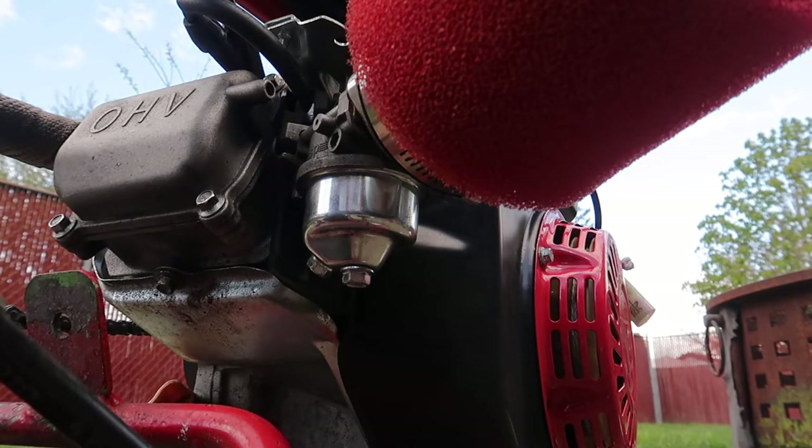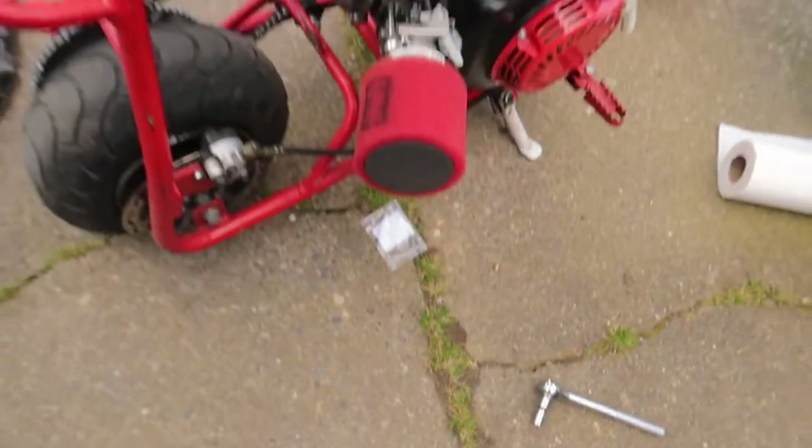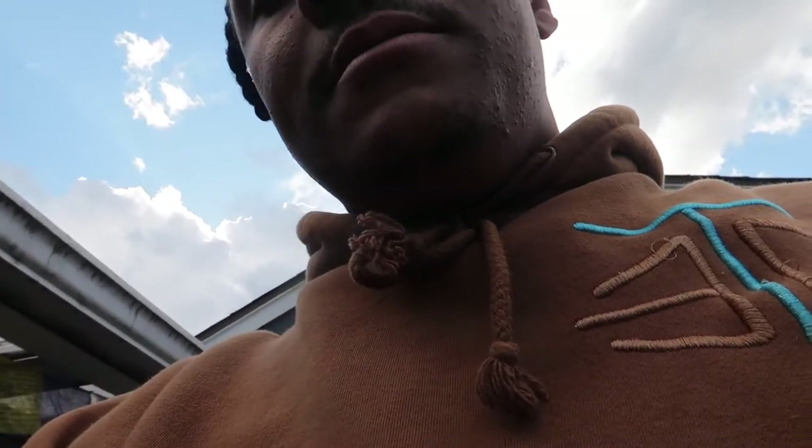You wanna hear that socket crank up. My crazy self just put gas in a red party cup — don't ever do that. That gas just ate through the bottom of that cup, on gang.